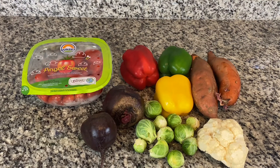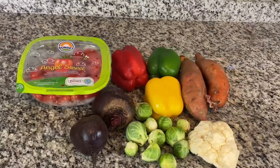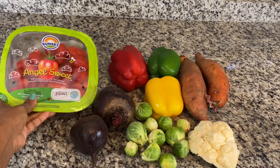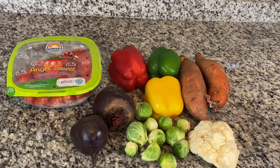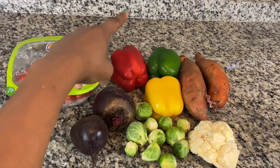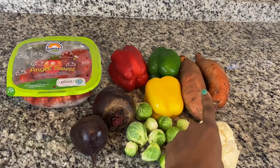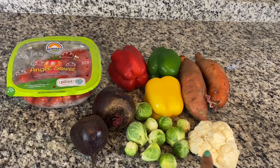I grabbed whatever odd veggies I had in my fridge. Today I am using some grape tomatoes, beets, bell peppers — red, green, and yellow — sweet potatoes, Brussels sprouts, and some cauliflower. Let's go!